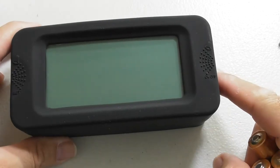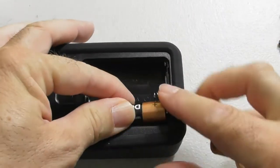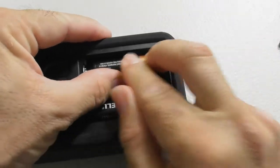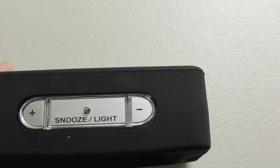It has a 4-inch LCD display. This is the front of the alarm clock. Let's turn it over and we will put in the three AA batteries. The advantage of AA batteries is you should not have to replace these for about six months.